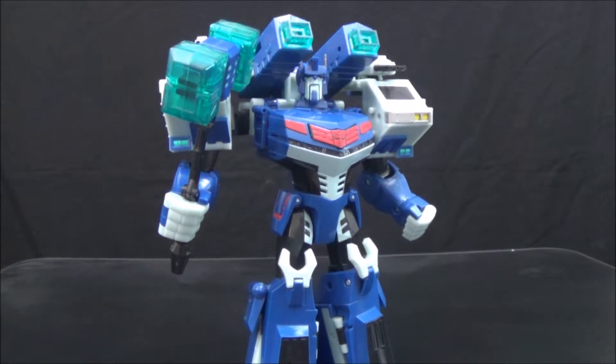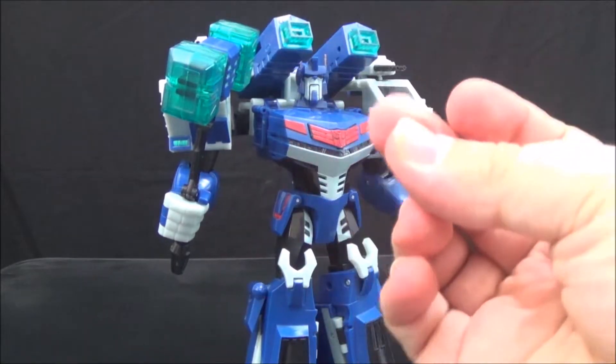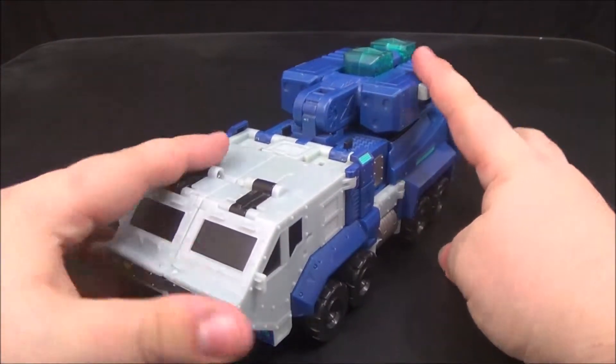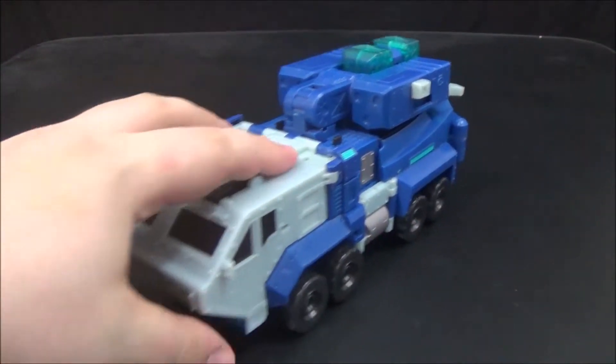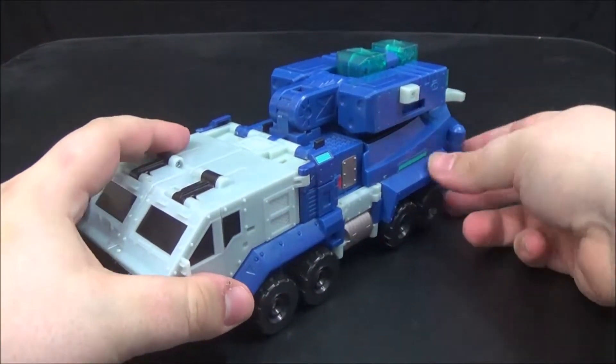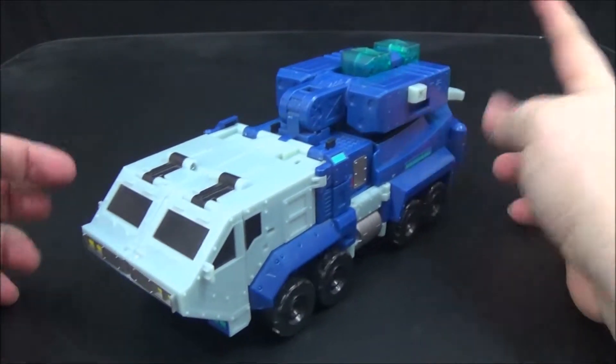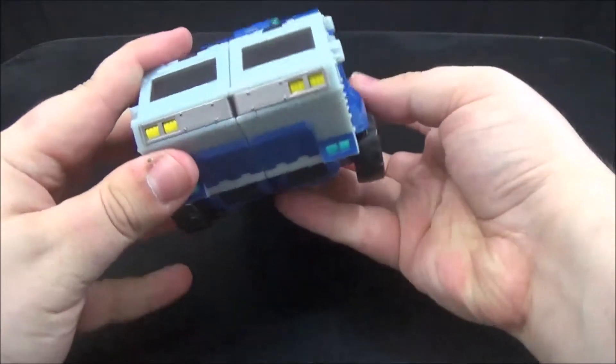Let's go ahead and get into the review proper by getting him transformed up into his vehicle mode through the magic of jump cuts. Here we have Animated Ultra Magnus in his vehicle mode. He looks great — he's some kind of big military weapons truck thing. I don't know if it's based on a real design, but it looks absolutely amazing. He's got this cool angular front end.